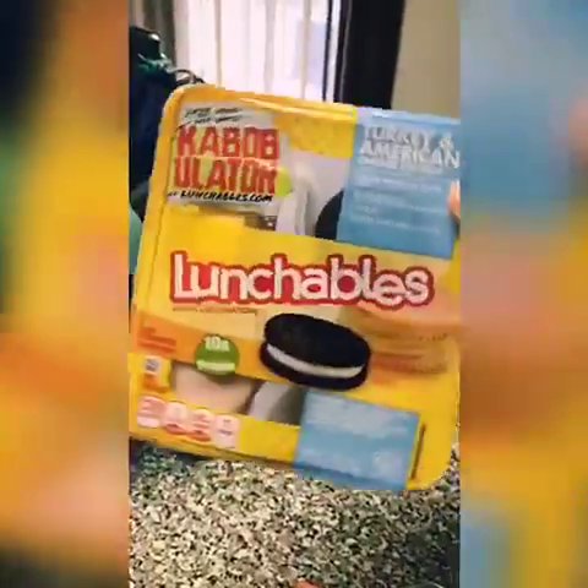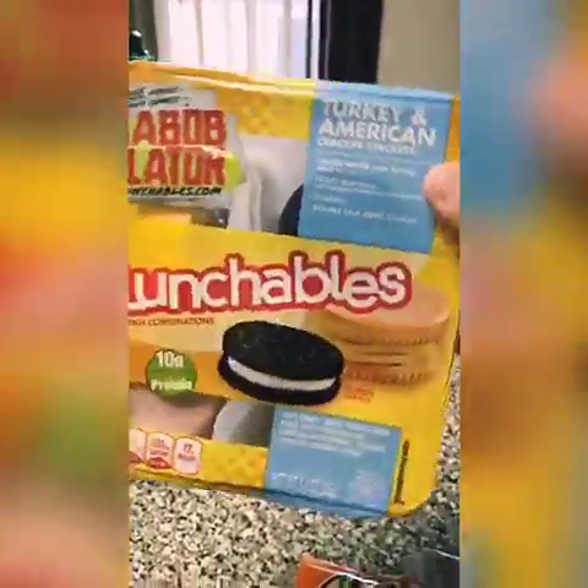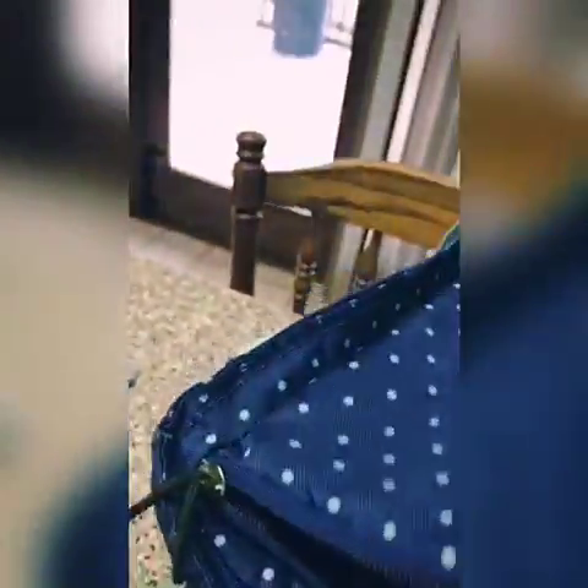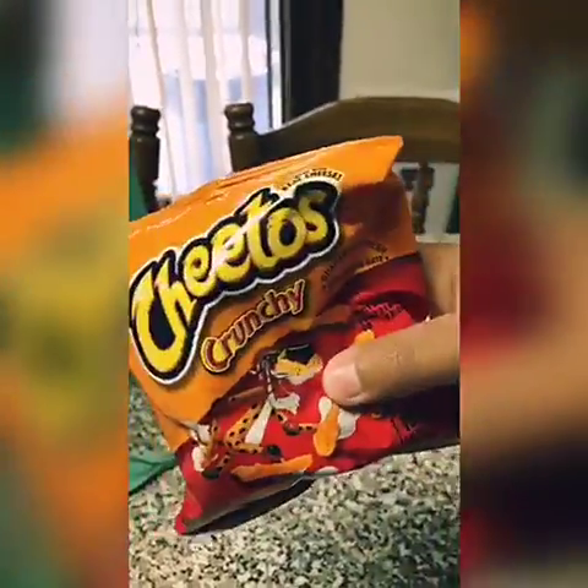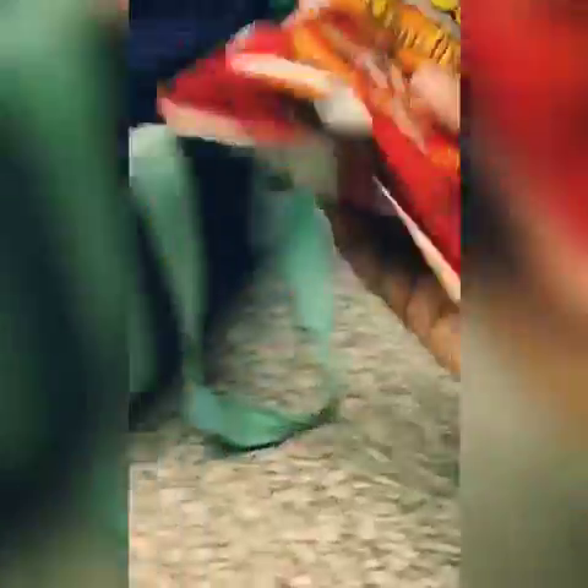I'm going to be putting in my turkey lunch bowl. I really love turkey because it's the only lunch bowl that I like — I don't like bologna or any of those pizza ones, I just like turkey ones. For my crunchy food, I'm going to be adding some Cheetos. They are regular Cheetos, not the flaming hot Cheetos, so I'm going to be adding that to my lunch as well.